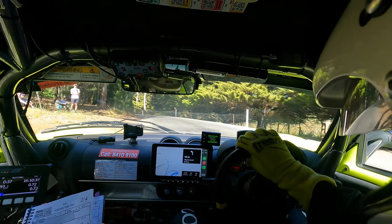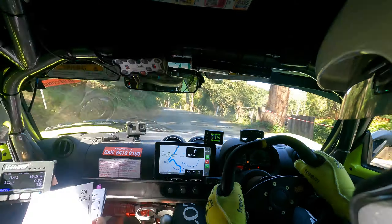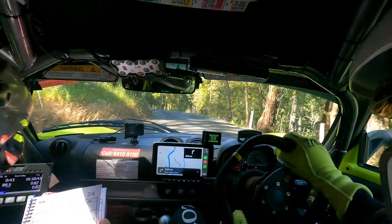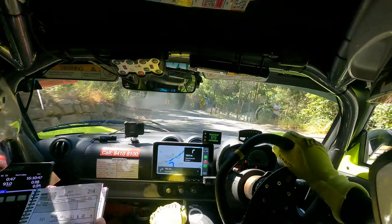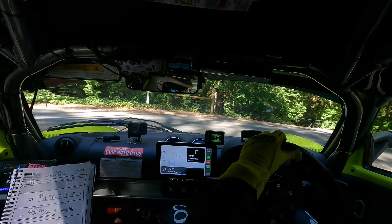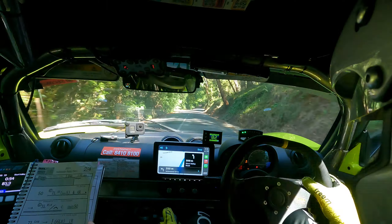Out 50, 6 left long. Into a caution, 6 left entry, 1 right. And a straight of 100 after this. Into a K9 left becomes 6 over brow.